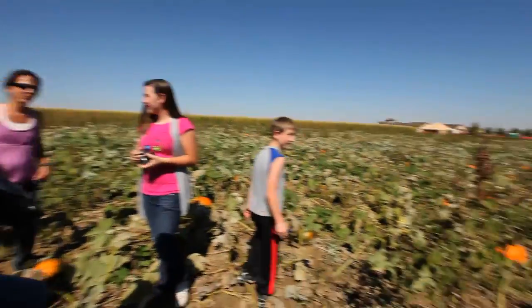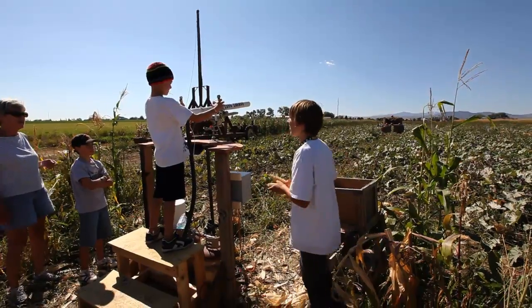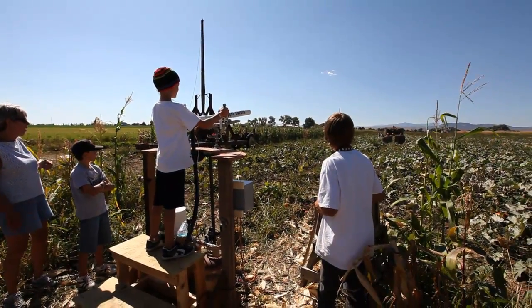Alright, well, let's get out of the firing range.